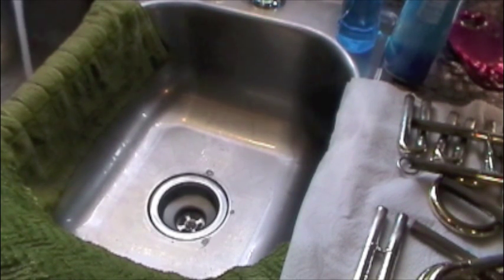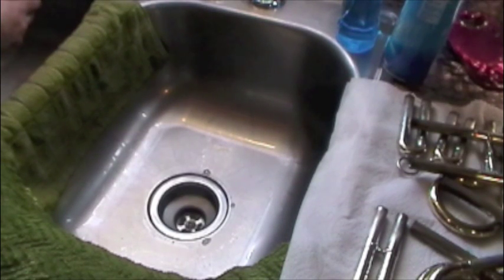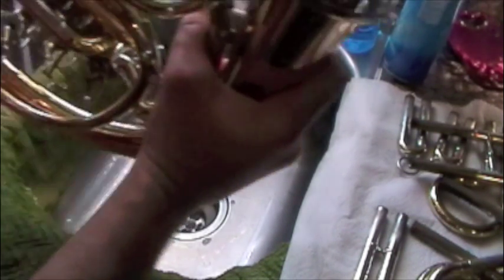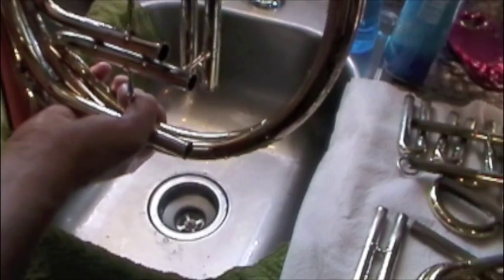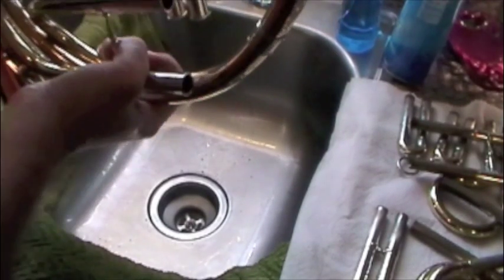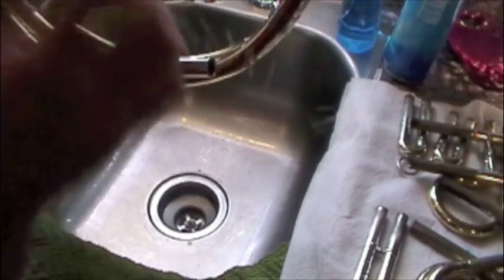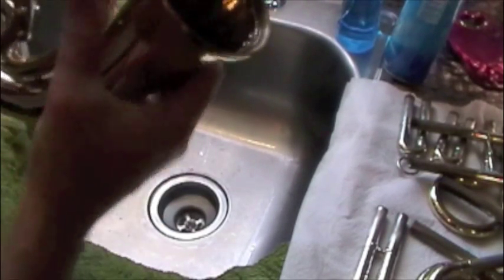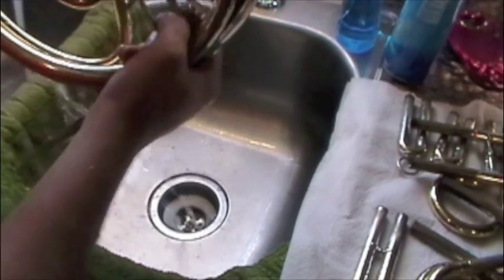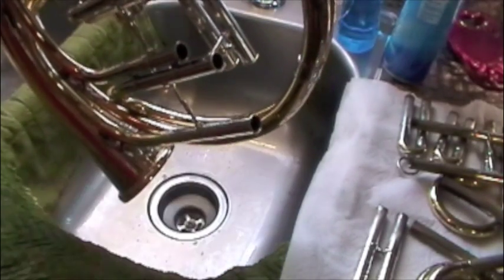One quick tip to make rinsing easier: fill up this part with water and actually turn the horn counterclockwise — kind of the opposite way you would turn it to get spit out. In doing this and using the valves, it builds up water pressure behind them, and when you release the valve it shoots everything out. The whole point of this cleaning is to get as much gunk from the valve out as possible, so fill it up, turn counterclockwise, then work the valve to push everything away from the rotors.